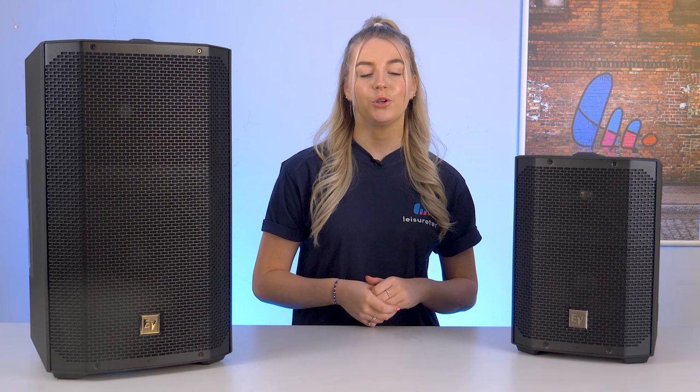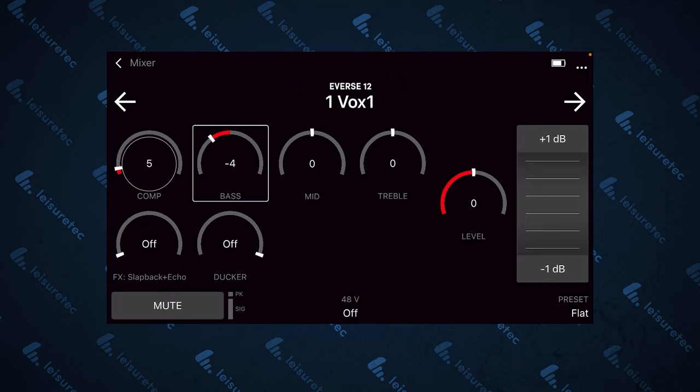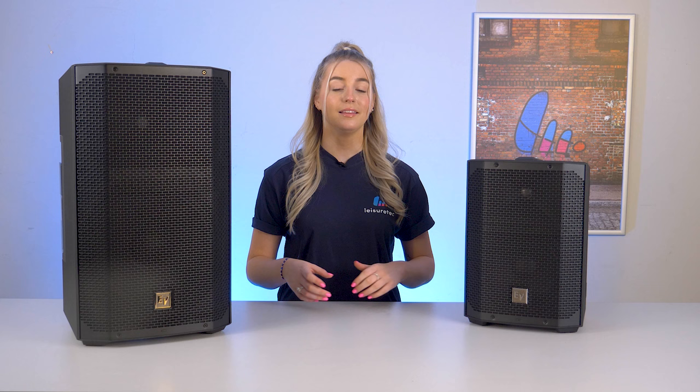And here's the great part — you can control all the mixer functions and effects using the EV QuickSmart app. Just like with the E-verse 8, this app adds a new level of convenience to your sound setup.